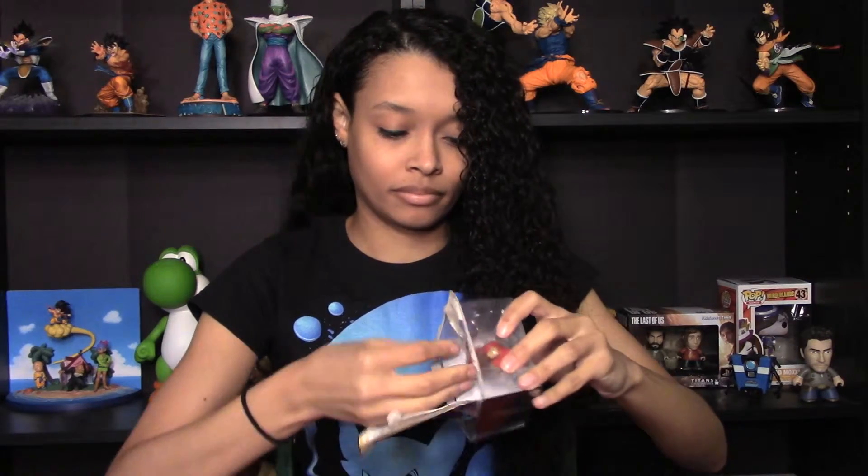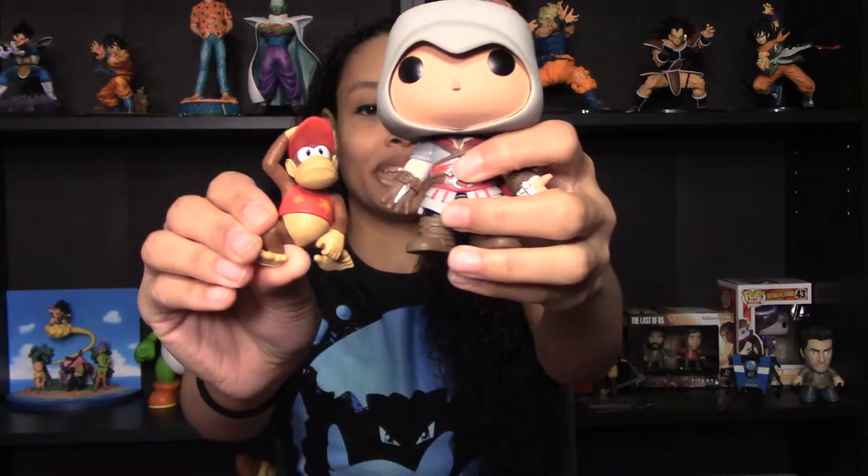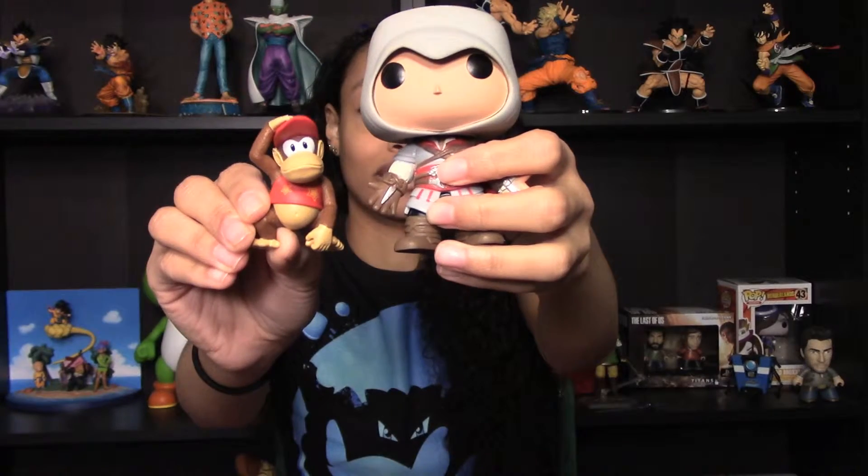And lastly, we have got Diddy Kong. It's not opening as easily as the others. There we go. And there's nothing holding him in — Link was the only one that had those extra little ties on him. And that is Diddy Kong. This one especially looks great just for being such a small figure. They didn't miss any of the details of Diddy Kong — I think this one's fantastic. Comparing him to our Pop figure, he looks good. Very happy to have these on my shelf.